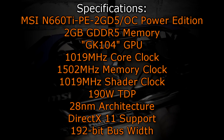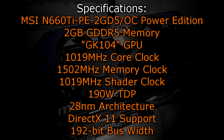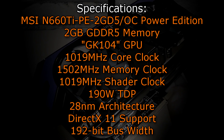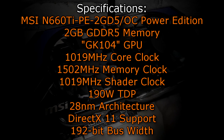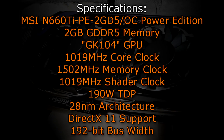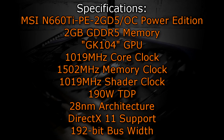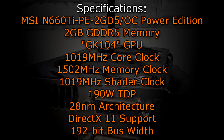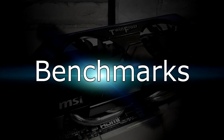The MSI N660 Ti PE 2GD5 OC Power Edition has 2GB of GD05 memory and uses the GK104 GPU. It has a core clock of 1019 MHz, a memory clock of 1502 MHz, and a shader clock of 1019 MHz. The TDP would be 190 watts and the 28nm architecture is used. DirectX 11 is fully supported and the bus width would be 192 bit. Now let's move on to the benchmarks.